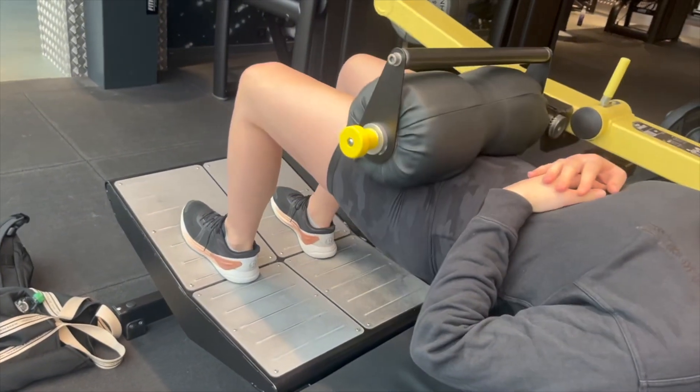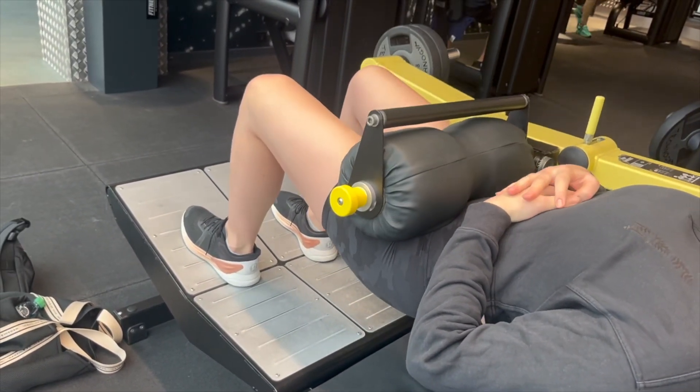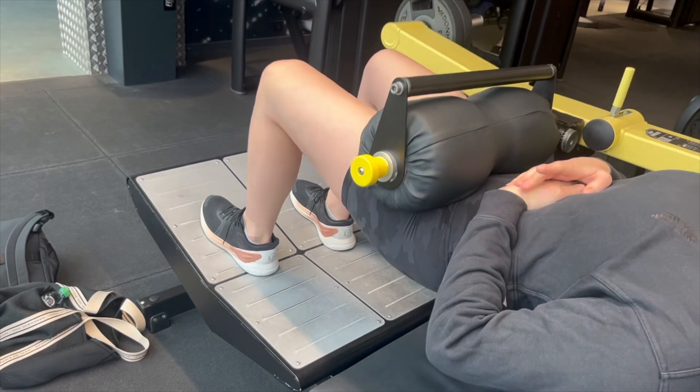We did glute bridges, just 10 to 15 times, holding at the top for about three seconds. Do this at the end of your workout for a killer finisher.